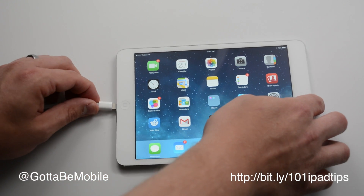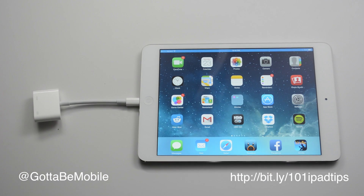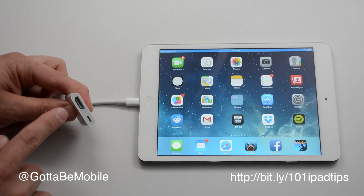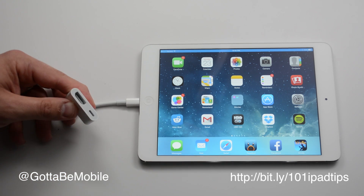All I need to do is plug this into the bottom just like you would with a charging port, and grab an HDMI cable. You can pick one up on Amazon for about $7 or $8, or a little bit more expensive at your local mall.